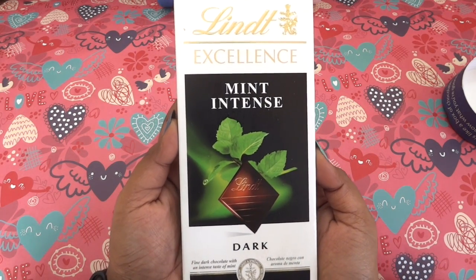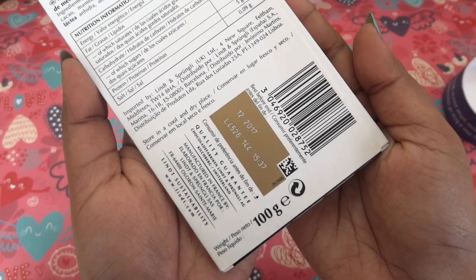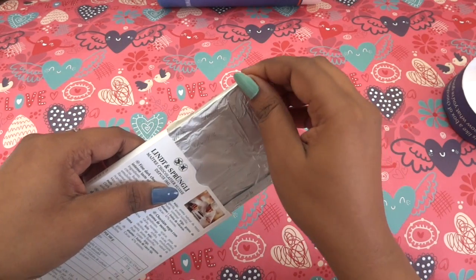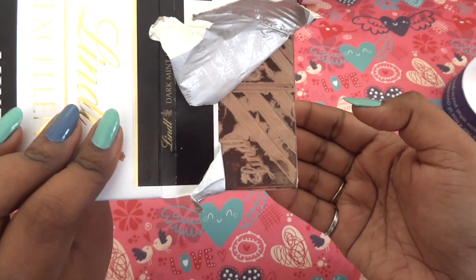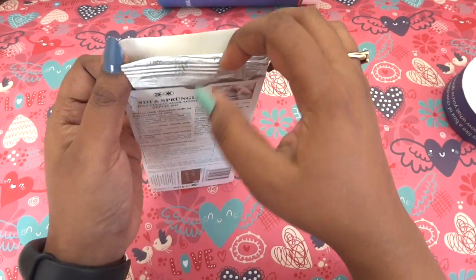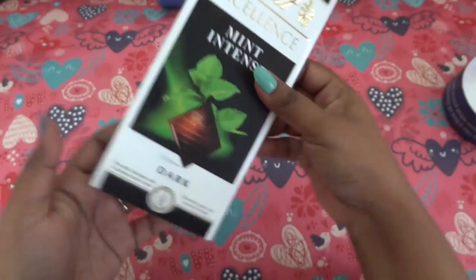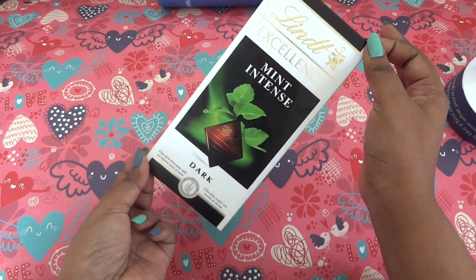The first chocolate is the Lindt Excellence Mint Intense Dark Chocolate — fine dark chocolate with an intense taste of mint. This is a 100 gram product and if you see it online on Amazon it's available for 575 plus shipping of around 90 rupees. Getting it in a subscription is just awesome. The color is a little light and dark brown mix because it was in the freezer. It tastes really nice. Lindt is one of the best chocolates out there — it's actually a Swiss company. I absolutely love this one.